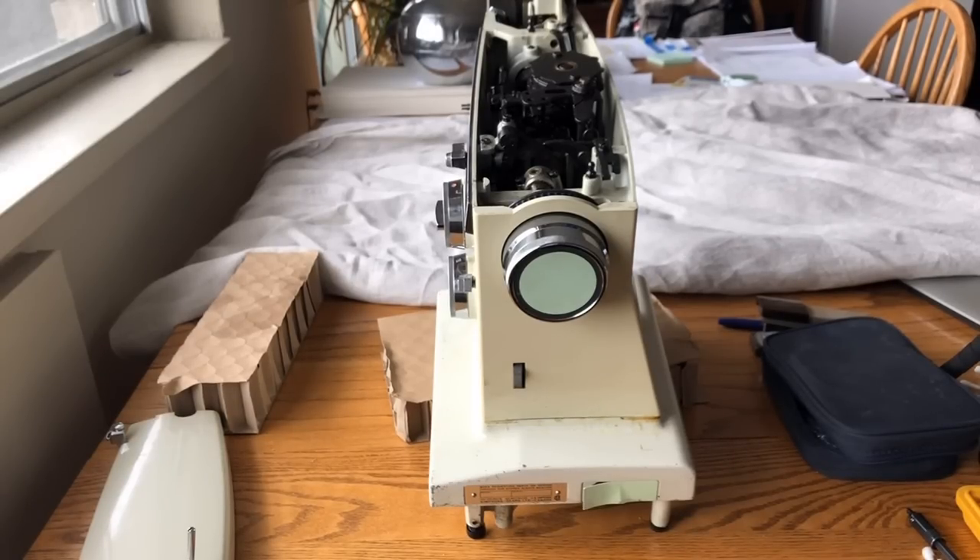Hey everybody, this is the Vintage Sewing Machine Garage. I'm bringing you the latest installment in the story of the Kenmore Free Arm Convertible. This is the machine that was given up for dead by a prior owner, left outside in a bag. I rescued it before they threw it away and wanted to find out what was going on with it — why did they give up? As you've seen in the prior videos, someone in the past used the wrong lubricant, a thick grease, where they should have been using sewing machine oil. Apparently it got exposed to high heat because a lot of that grease got gummed up and created a kind of cement, literally throwing a wrench in the works.